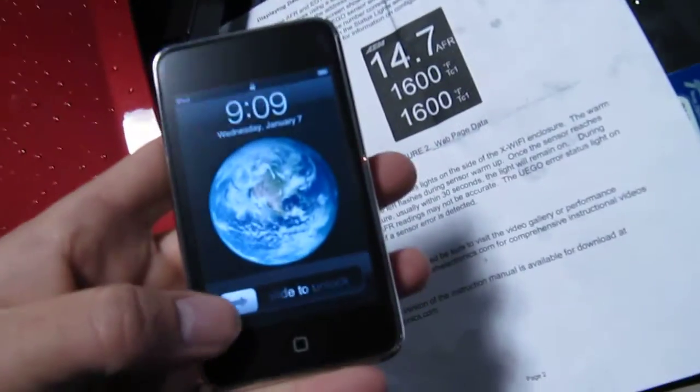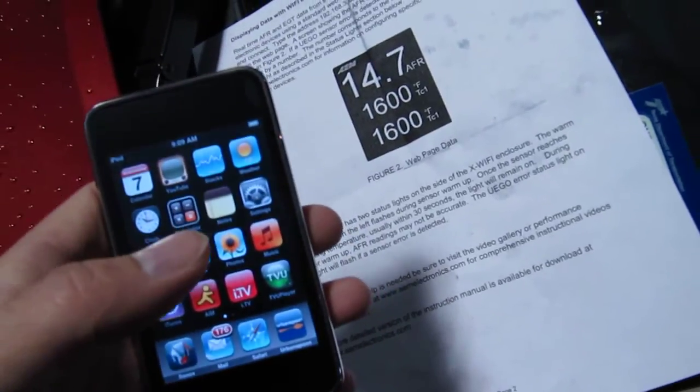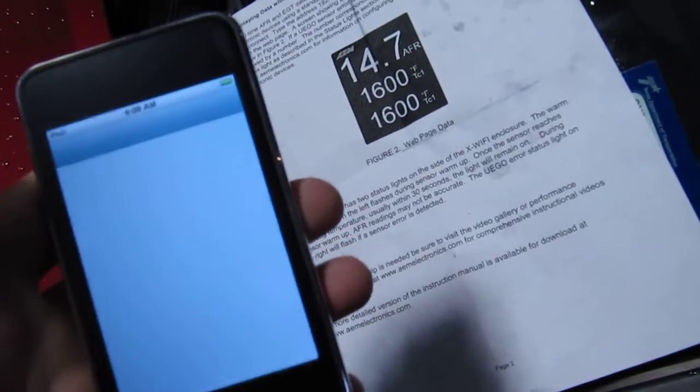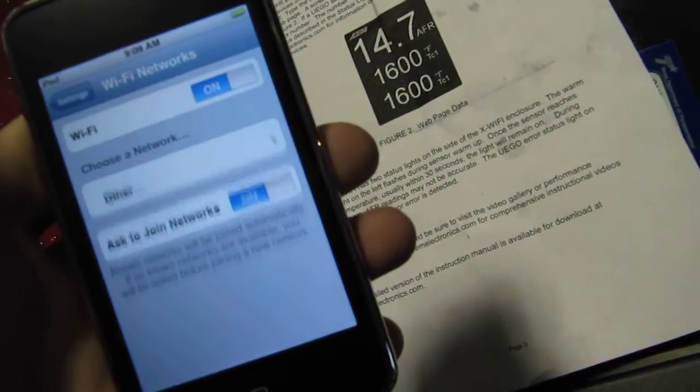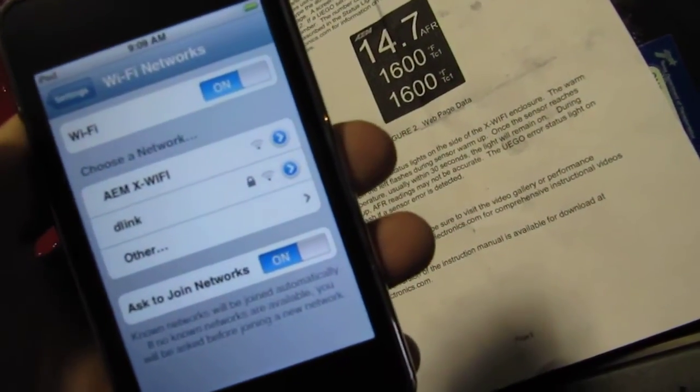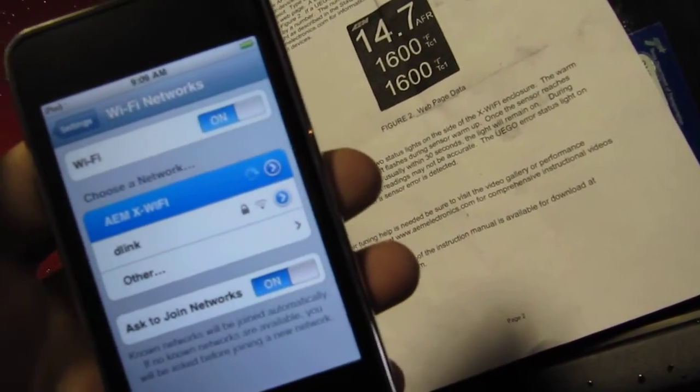Next, we're going to go ahead and show you how to connect it to an iTouch. Here we have an iTouch, and we're going to go ahead and set it up with this network that's already in place. We just click on Settings, and since we already have the car in the on position, it's already showing the AEM X Wi-Fi network. We're going to go ahead and choose that as our network.